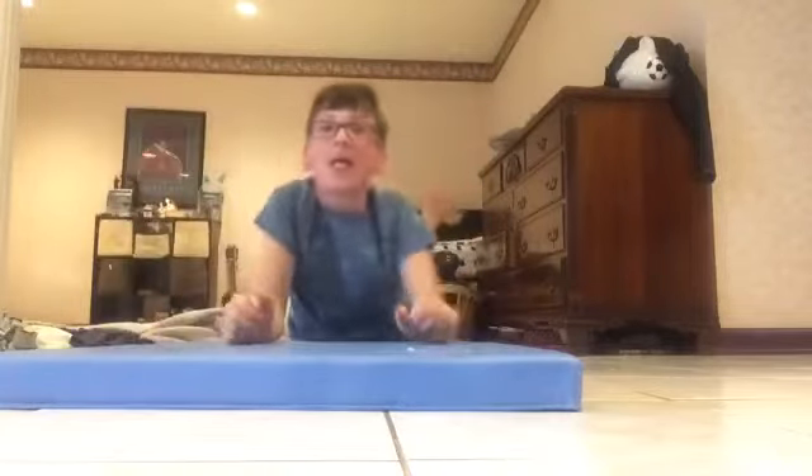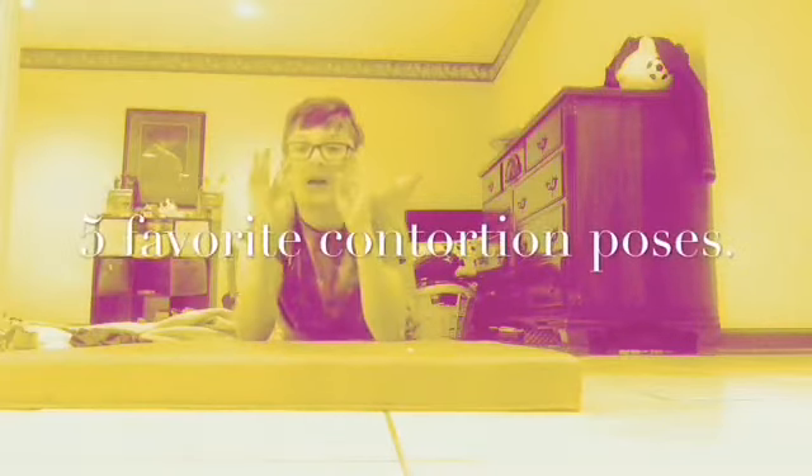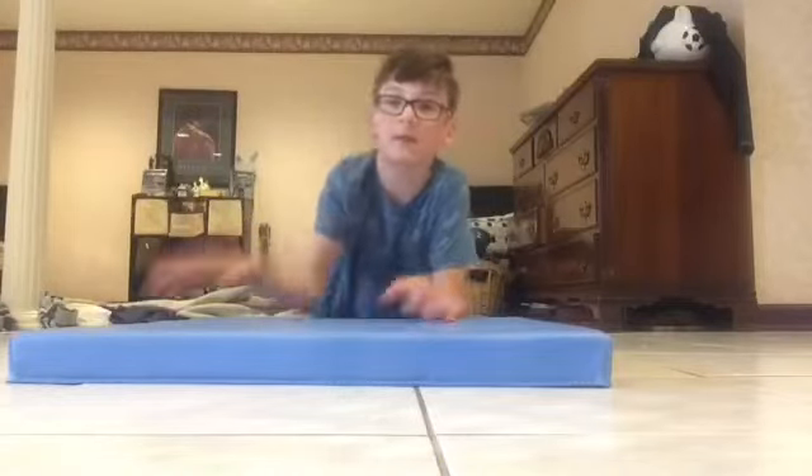Hey guys, welcome back to another video! Today I'm going to be doing my five favorite contortion tricks. Number one is going to be my chest stand, and I'm going to show it from two angles.